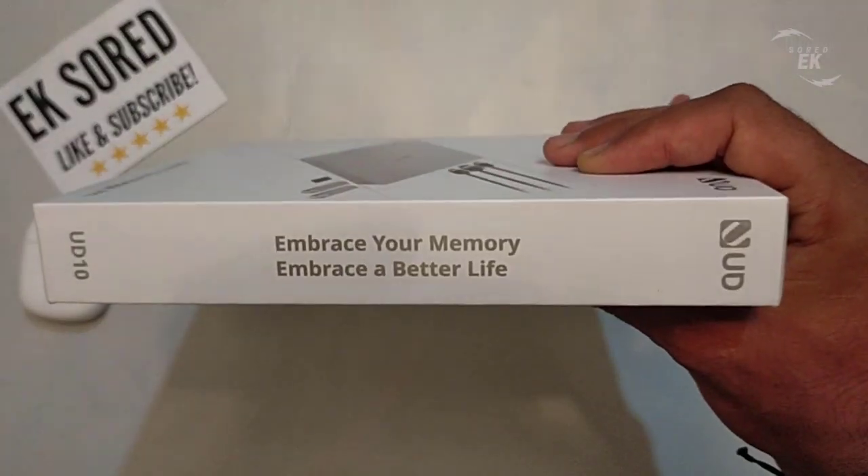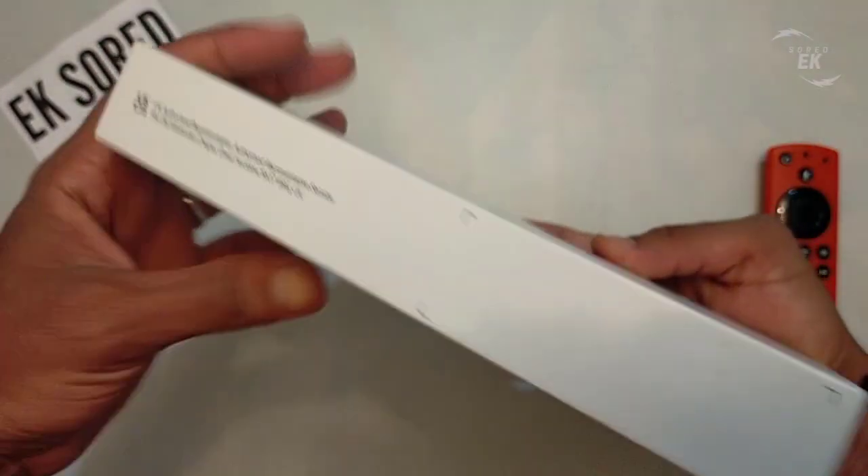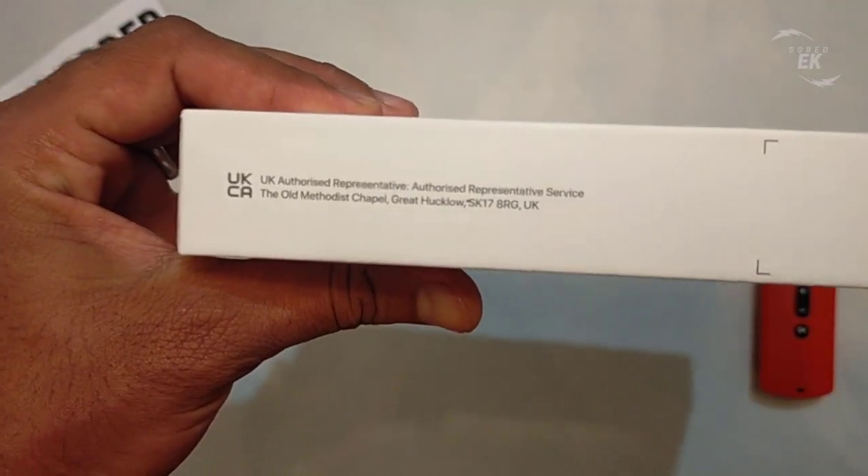HLDS continues to innovate and today introduces the Universal Data Station, UDS. So what is a UDS drive, and what can it offer to users?